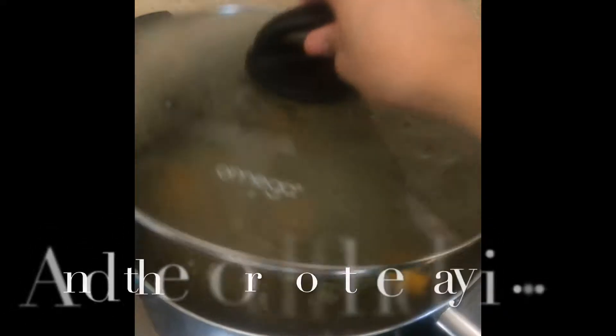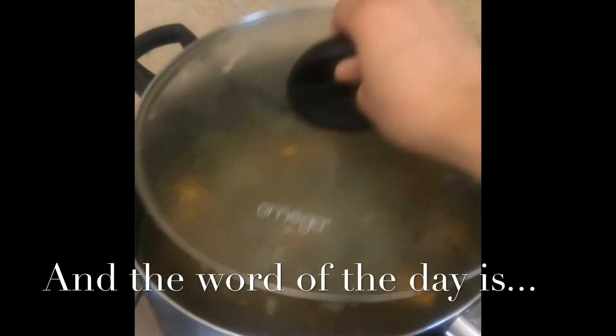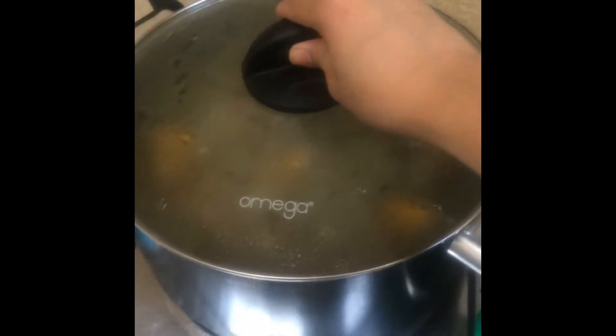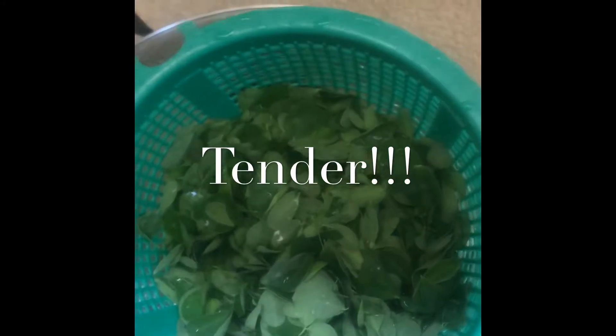I'm going to let it boil. It's starting to boil. Let's just simmer it for a couple of minutes until the squash is tender, and then we'll put this one in.